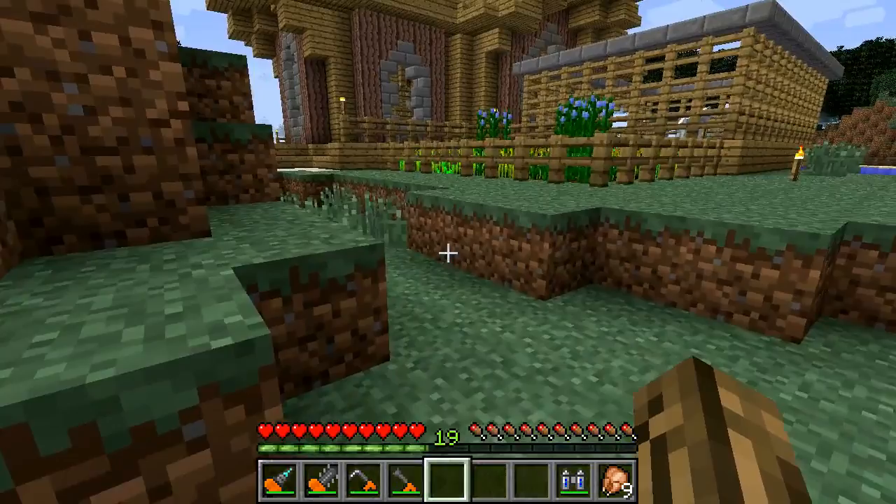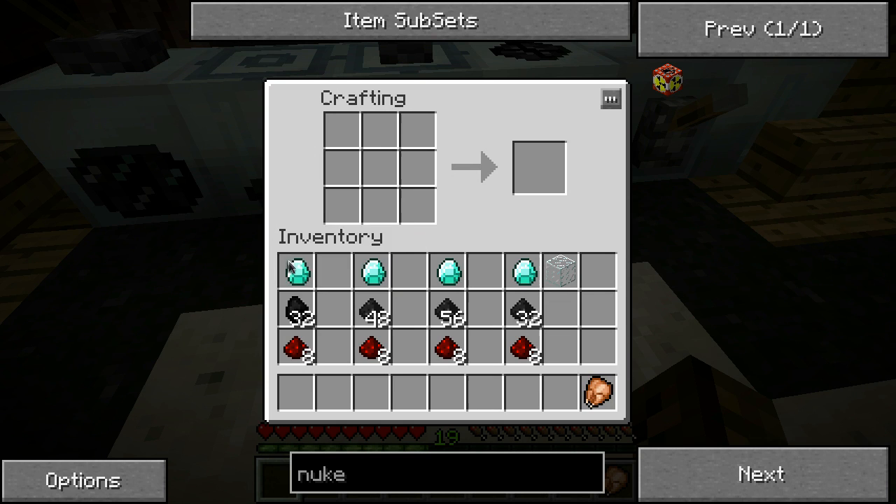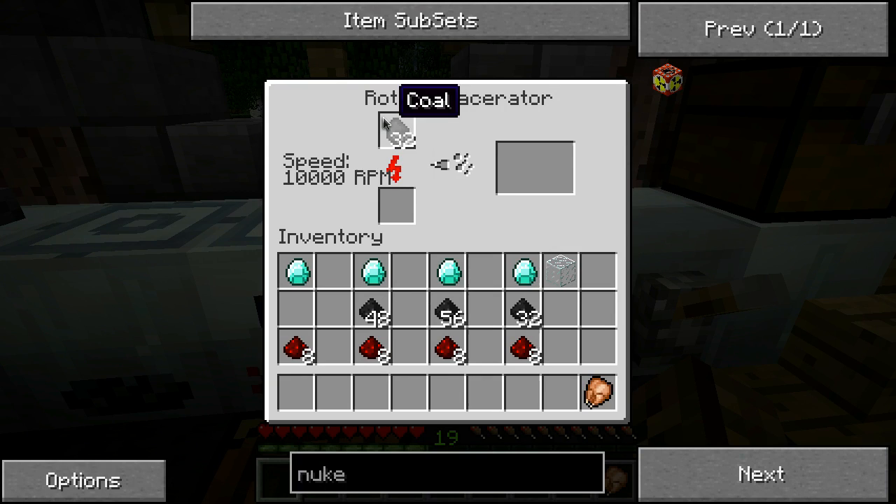And now for the superior protection - we're gonna make some nano armor. These are the materials for each piece: the boots, leggings, chest plate, and helmet. It takes a whole bunch of coal and coal dust. To get the coal dust, just throw it in your macerator - it'll take a little while to grind all that up. While it does that, I'm gonna go ahead and make up all the diamonds.